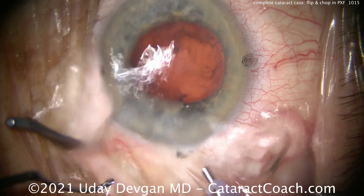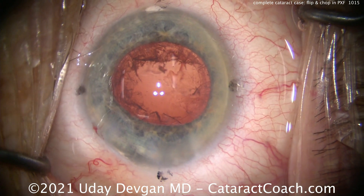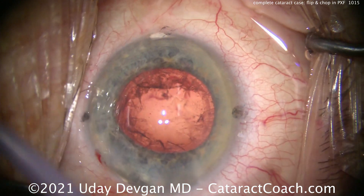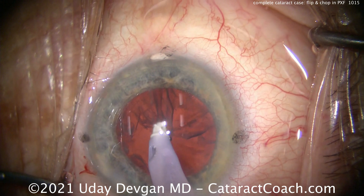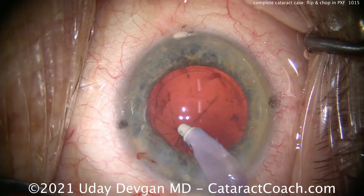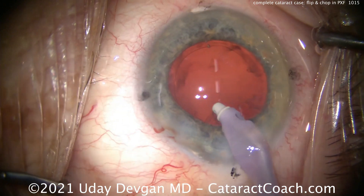Time for some cortex removal. The nucleus is out beautifully. Be careful of the zonular support — if you inadvertently grab the capsule while doing this and pull on it, you can actually damage zonular support even more. So watch where you're aspirating, make sure it's only the cortex. Also look at the capsulorrhexis edge — make sure it's not moving.